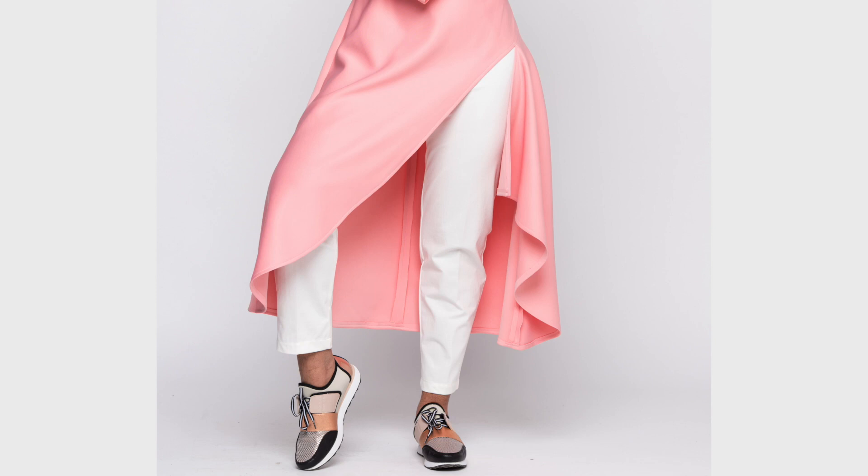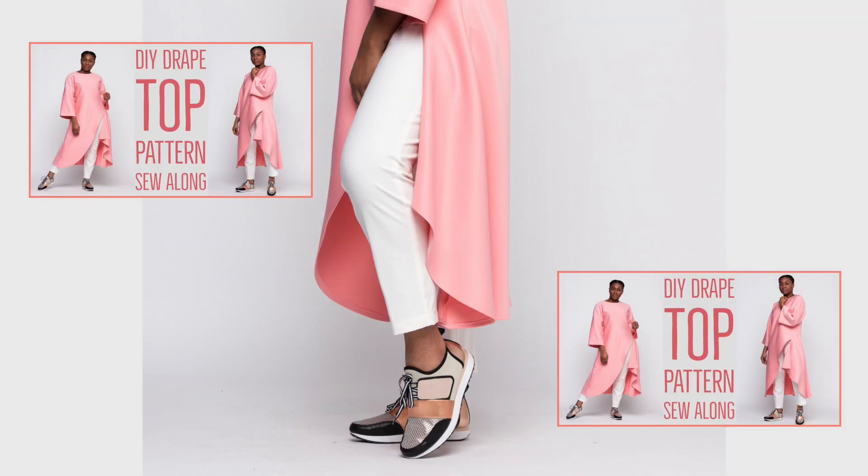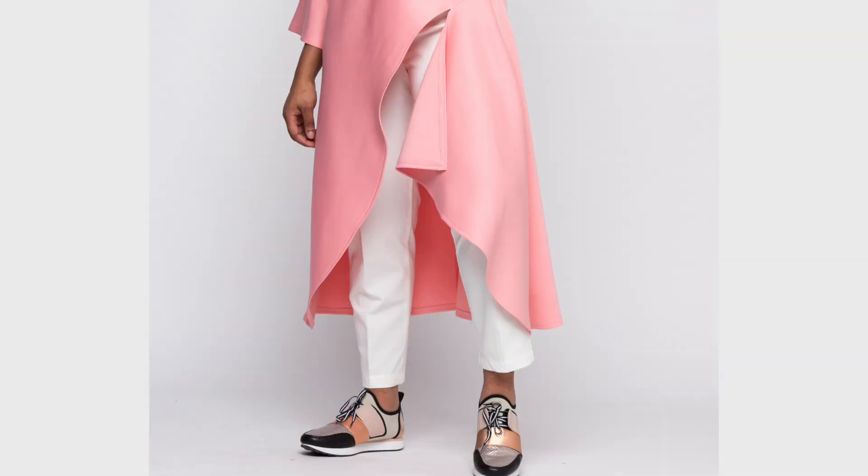Welcome to another episode of Sew Addicts. Today I'm going to be showing you guys how to make these DIY tapered pants, which is actually a continuation from the last video showing you how to do the DIY drape top. All the pattern details for this pant are in the previous video, so make sure to check that out — it really does complement these pants.